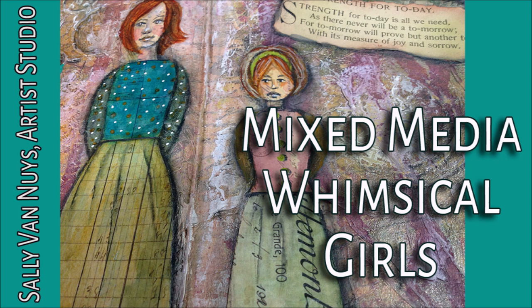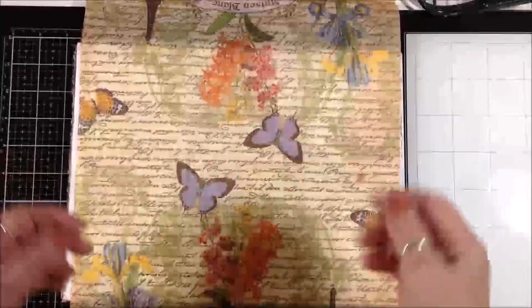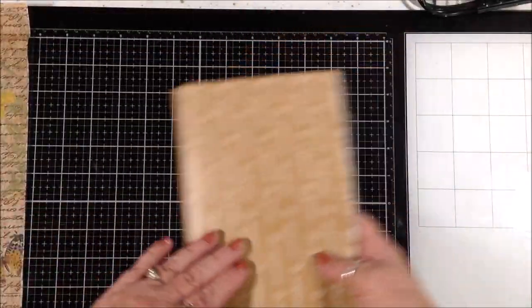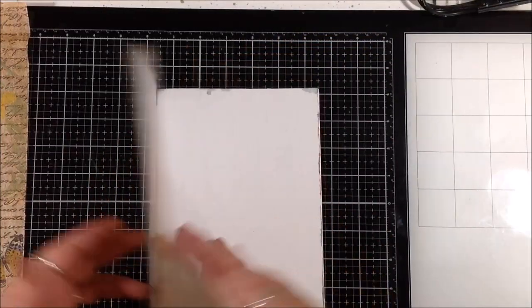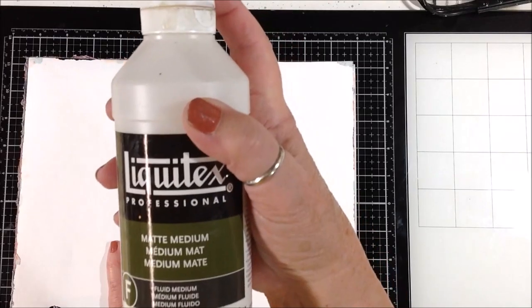Hi everybody, welcome back to the studio. Today I am working in my napkin journal and I'm going to paint these whimsical girls on top of a background that I created with a napkin. I just started with this little journal dedicated to doing napkin art — I'm starting with napkins for every background.